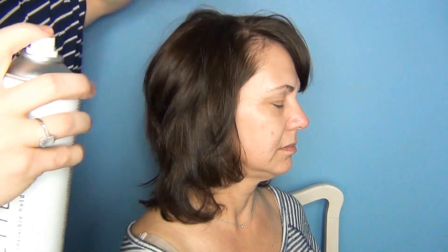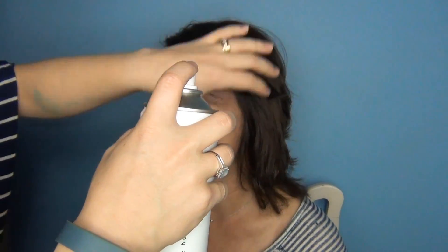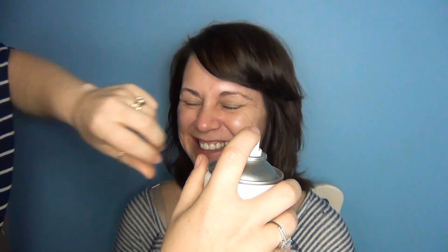I'm just going to back comb just a little bit for her because she's got a flat head in the back, like me. It's hereditary. I'm going to spray it. She's trying to tell me what to do - she wants more spray in the front for her wispy bangs. But this is my tutorial, not hers. So do you have moisturizer on at the moment? I do not.